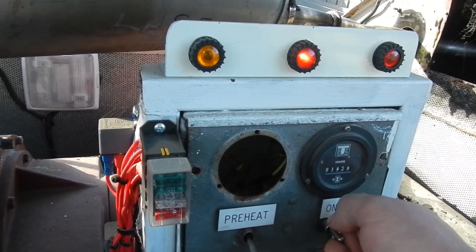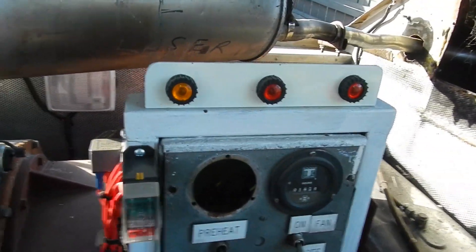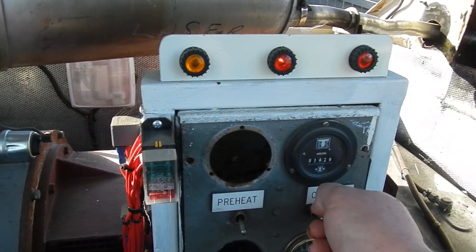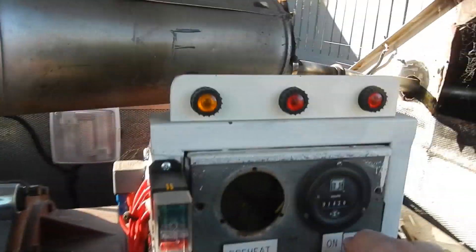That battery sounds a little bit weak — might have to go get another battery. Got another battery in there now. Let's see how this one goes.